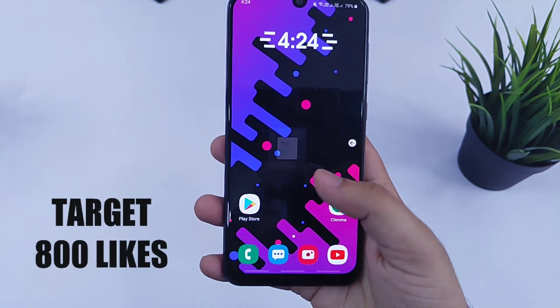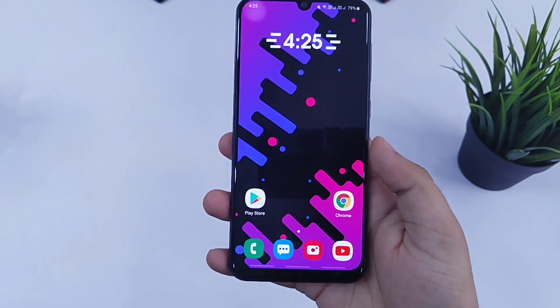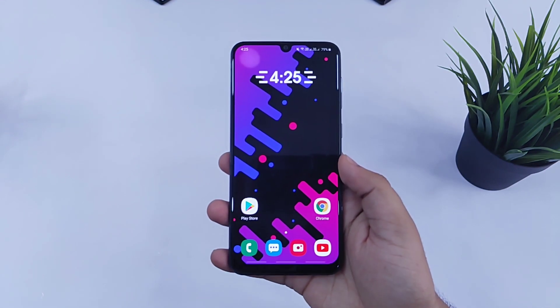So make sure you guys watch this video till the end. Also if you like this kind of wallpapers, then please do join us in our Telegram group — I will leave a direct link for that in the video description. Hit that like button and let's get started.